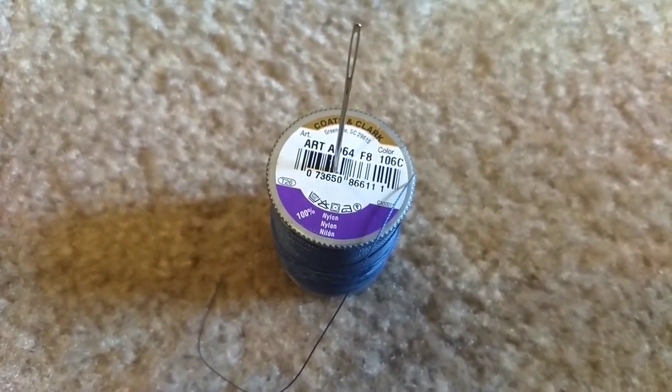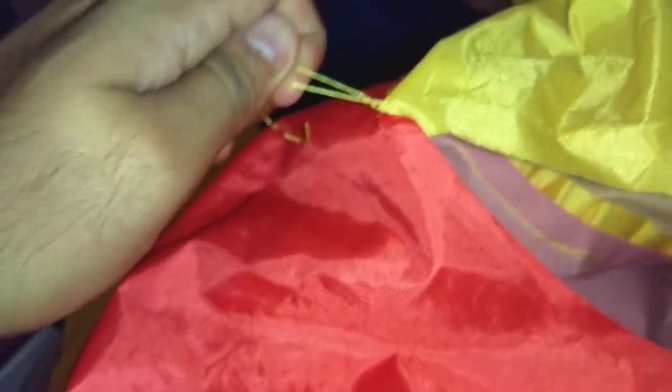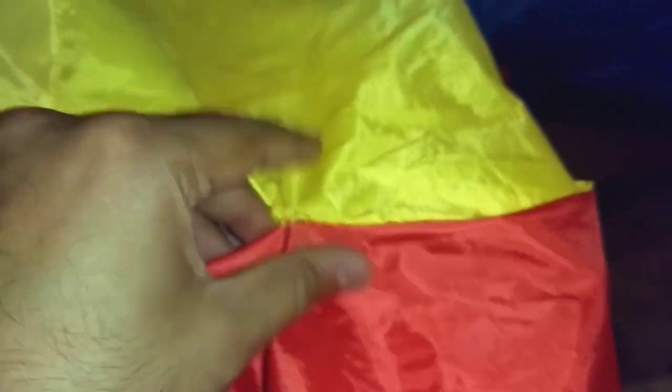I used 100% nylon thread and a pretty heavy-duty needle. I tied off the loose thread so the tear wouldn't spread any further, and I used the backstitch technique to sew it back together.